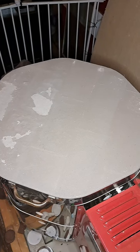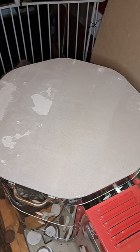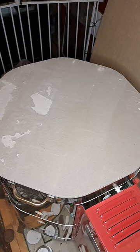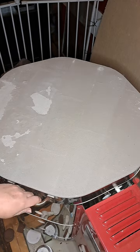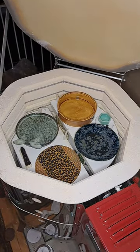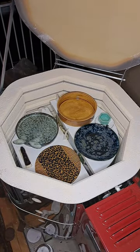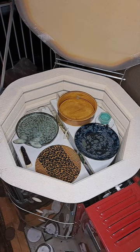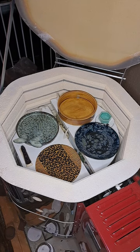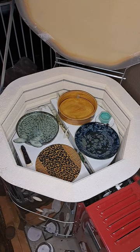Hey everyone, it's Amanda with Red F Designs and it's time for another nighttime kiln opening. I've been waiting for this one for a couple of days — it was done just before I left for vacation and I couldn't check it because it was still too hot. I opened the lid so I've seen the top, but I can't wait to get what's in there at the bottom.